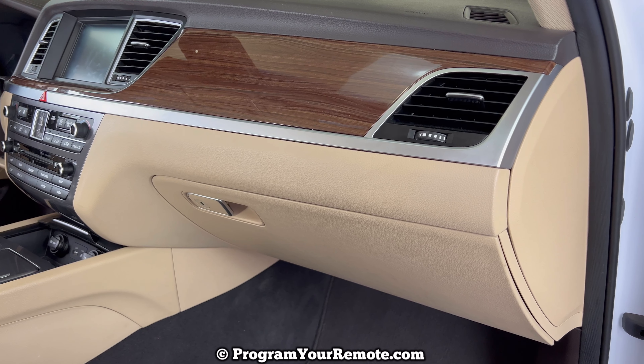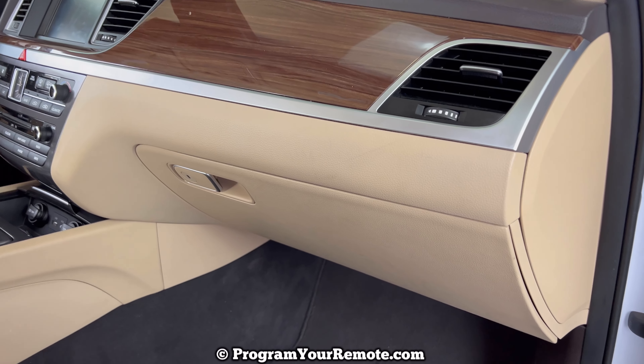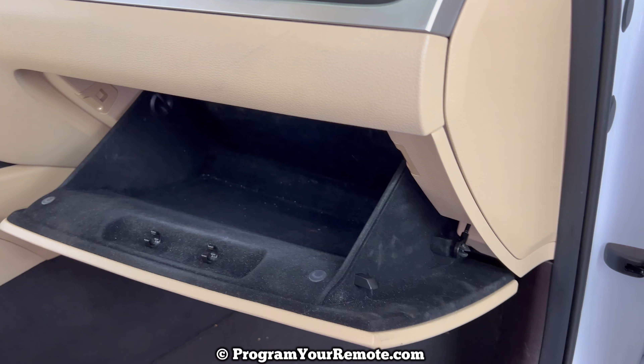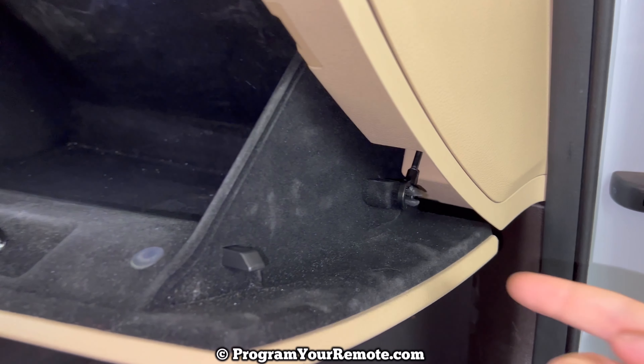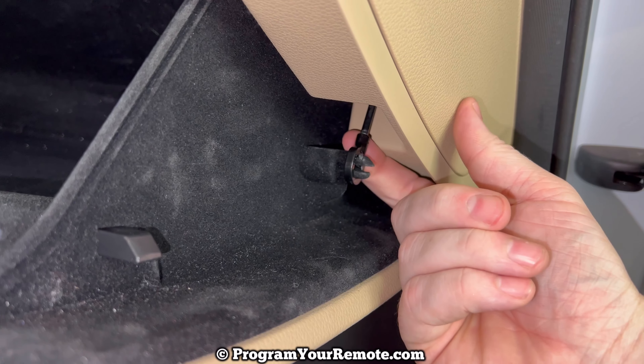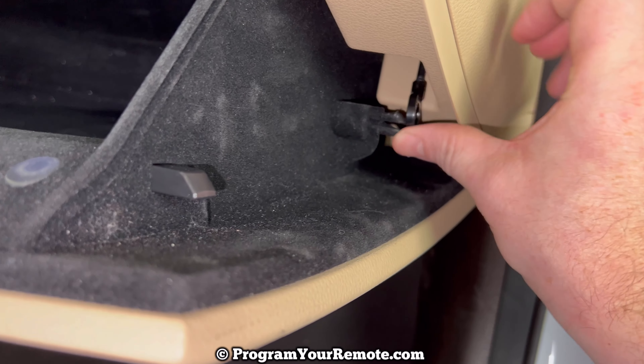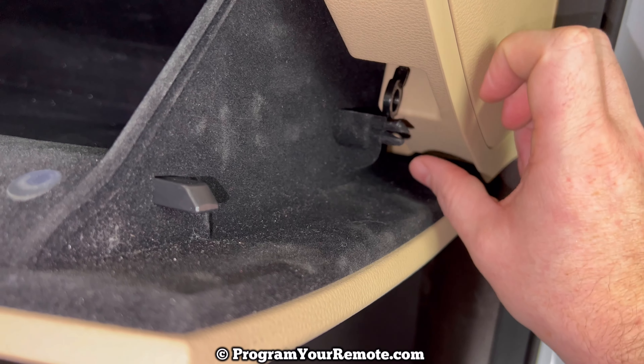The cabin air filter is located behind the glove box. In order to get to it we need to open the glove box. If we take a look on the right hand side we see this dampening cord right here. This will just pull straight off of there like that, and then we can just push it up and get it out of our way.